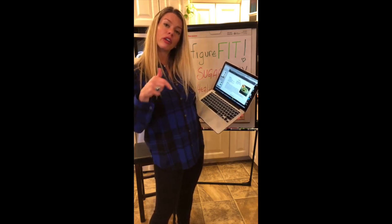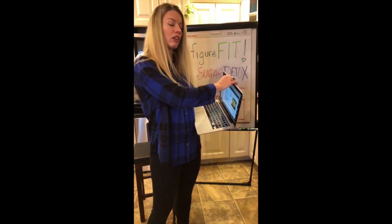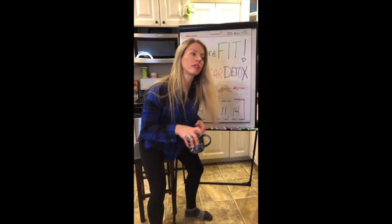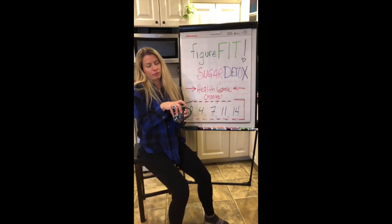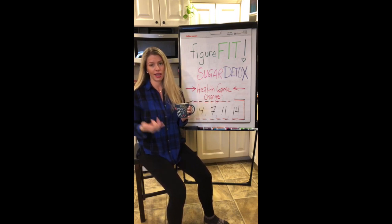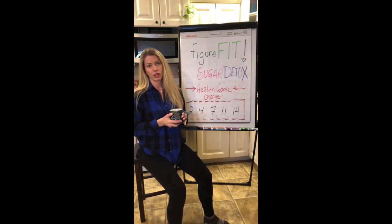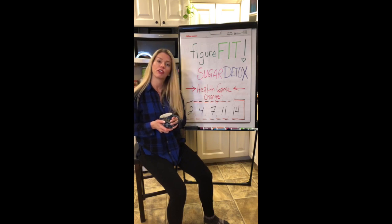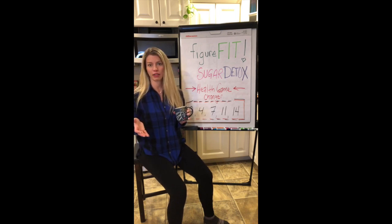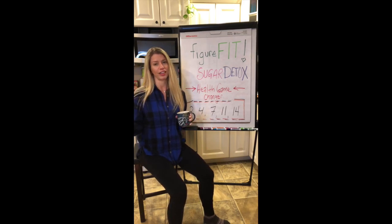I'll post the link below so you can go download this — it will come to you instantly. It's also going to have you join my private Facebook group page. Figure Fit is my nutrition and exercise science program — an online fitness and nutritional training program. I also have the Figure Fit Lifestyle Coaching Podcast where I talk about exercise, nutrition, and breaking bad habits. The group page you'll be invited to is called the Look Good Naked How-To Process.